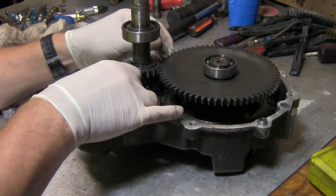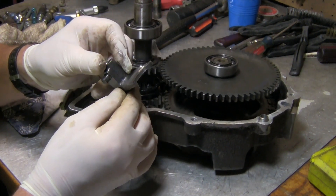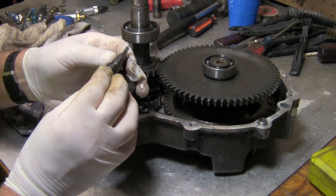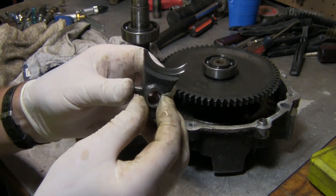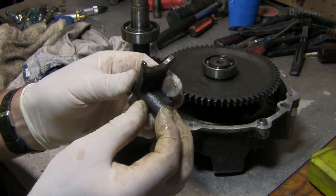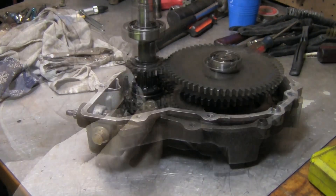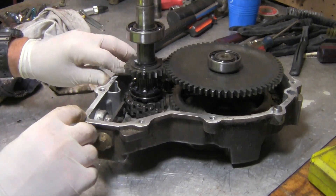I'm going to pull this piece right here out. Looks like your shifter — oh yeah, this thing's wore down. That looks pretty bad right there, I don't think that's supposed to be like that. It's got some grooves in it on both sides.